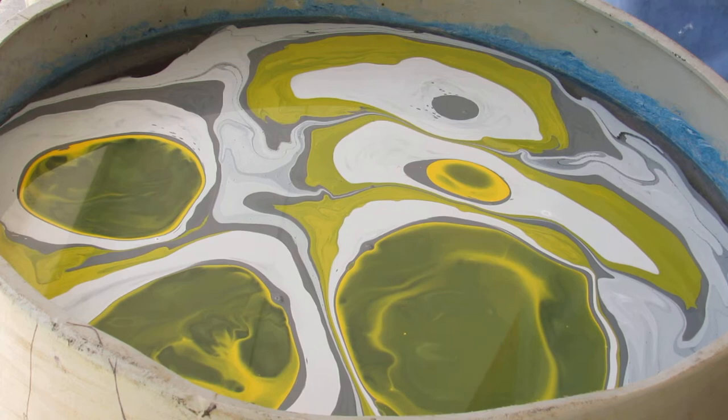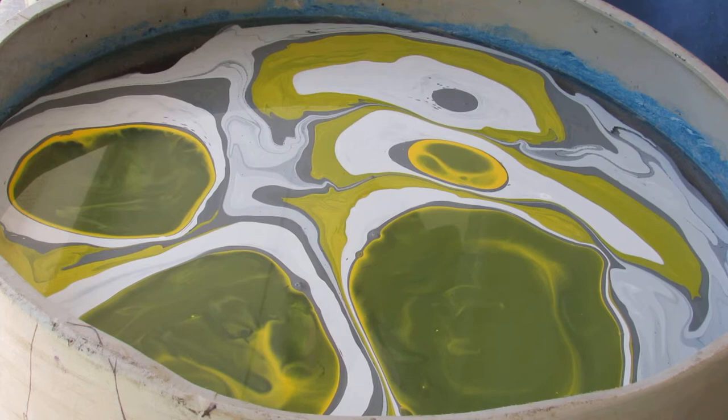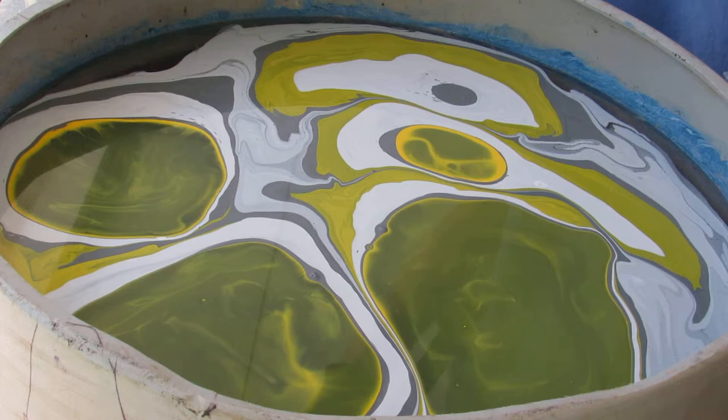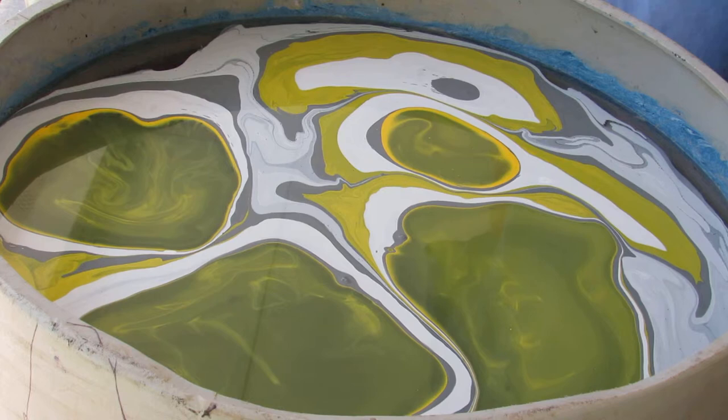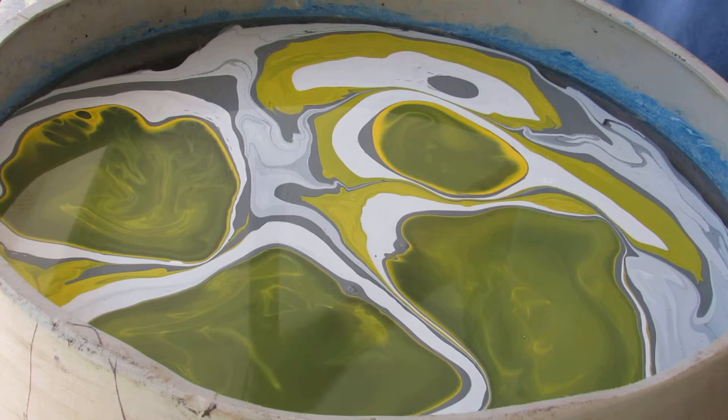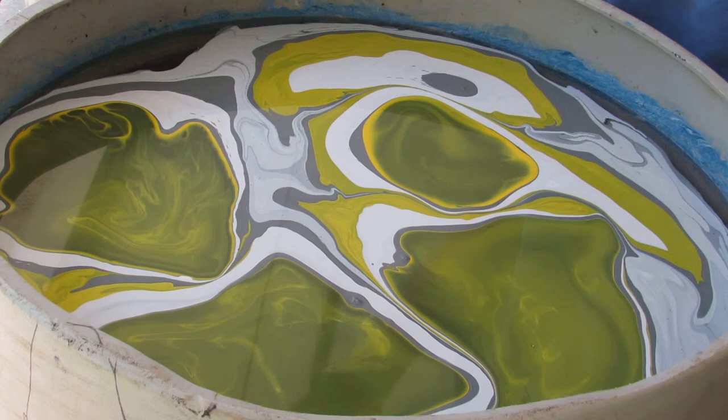I'm going to let that disperse a little bit and not add too much more paint. As that yellow comes in I am going to swirl it, then dip my guitar in and let that yellow draw back in — the paint actually comes together tighter. Then you're ready to move it around. It takes a few minutes to get it all congealed on the top of the water.